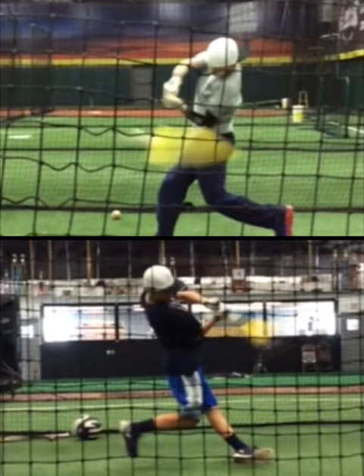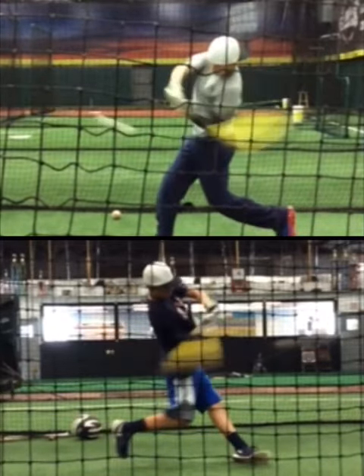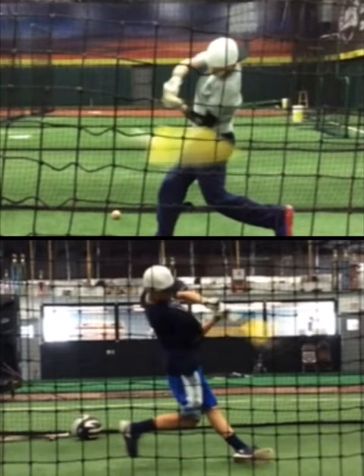So many times players think to take their hands to the ball — they try to get extension. And as you try to get extension too early, you will not continue turning through the ball. You will not maintain a strong impact position.